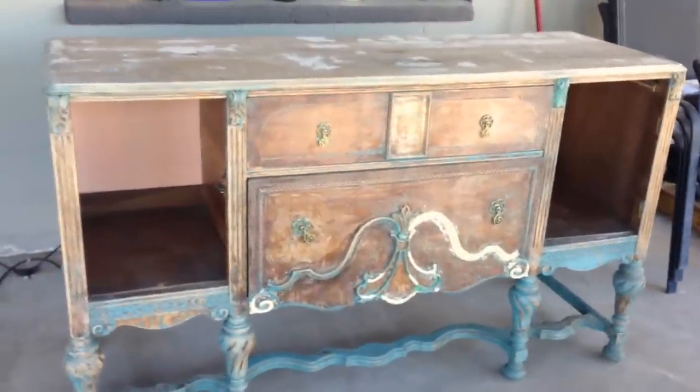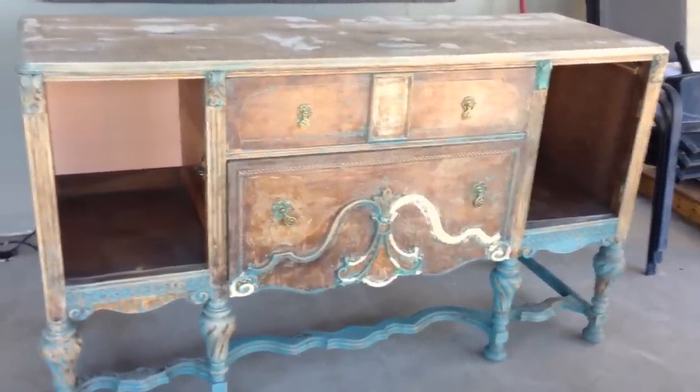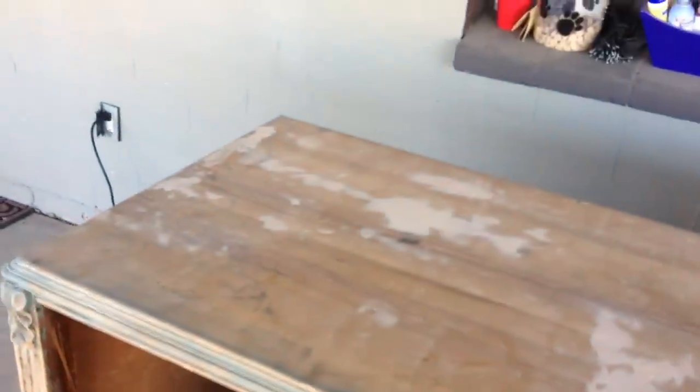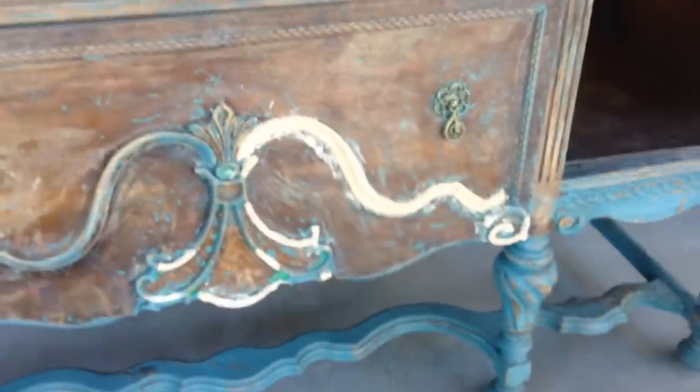We've done some more repair and had a chance to let some of the wood filler dry. Now I'm going to start cleaning up everything because it's still really rough. The top has been filled and sanded down, almost ready to paint. That's going to be the biggest challenge right there — just cleaning that up.